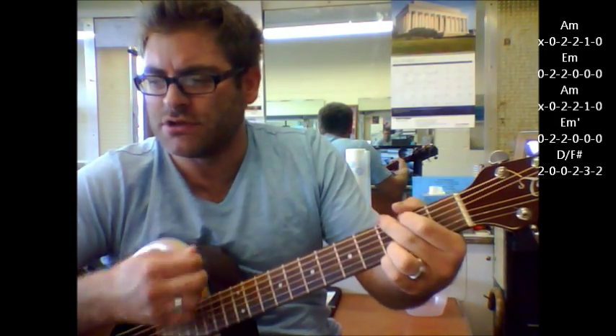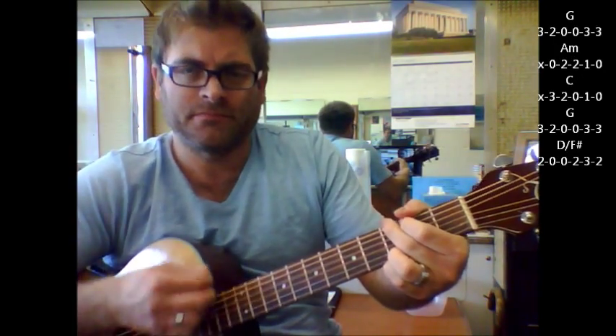Here's your chorus: G, A minor — same as the verse.